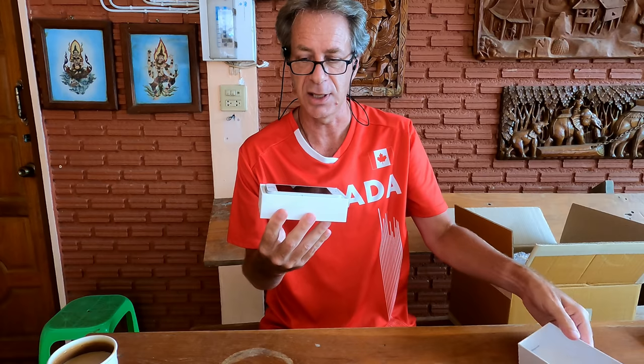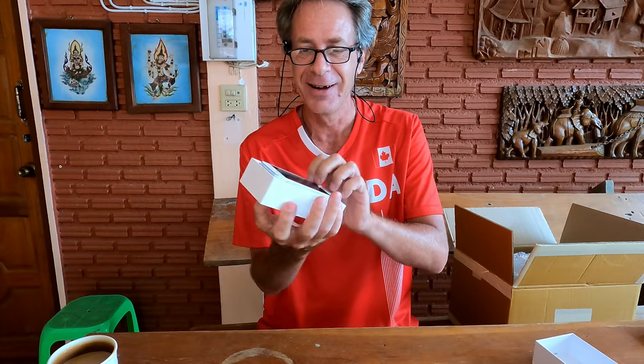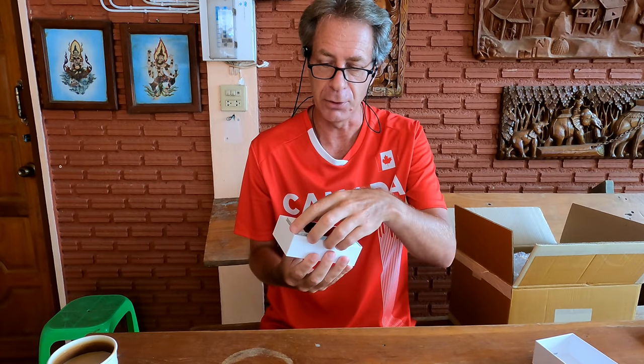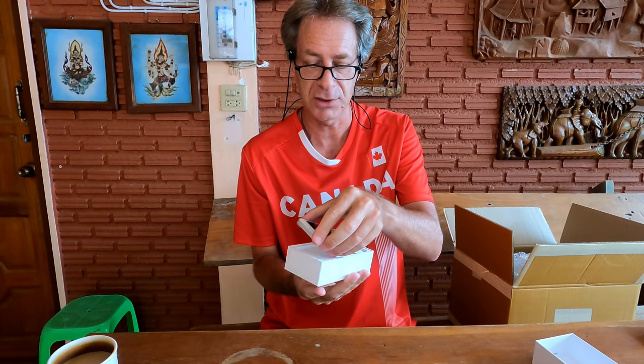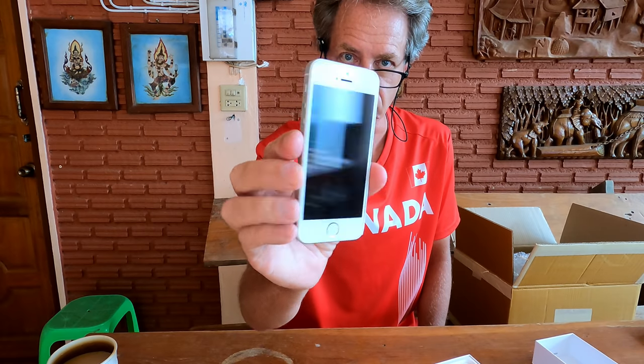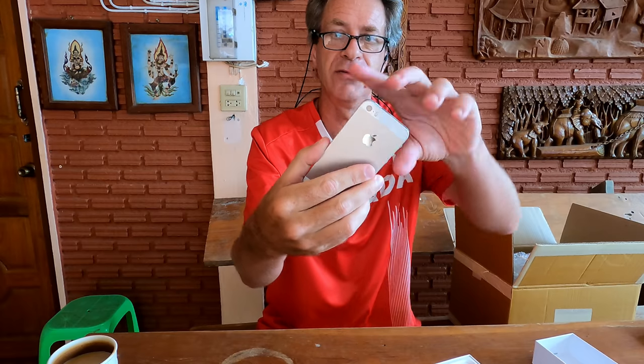The SE is an extremely popular line for Apple simply because it bucks the trend of huge phones. Phones of all variety are getting bigger and bigger — they're practically tablets. And the SE came out to go opposite that trend and make a very small, lightweight, extremely pocketable device.